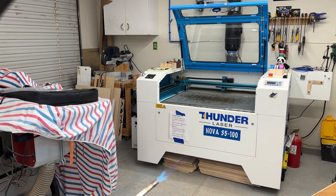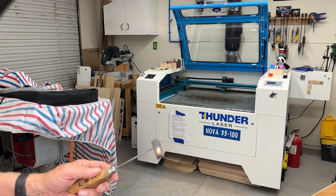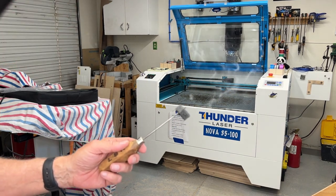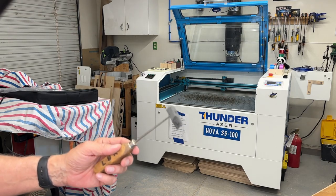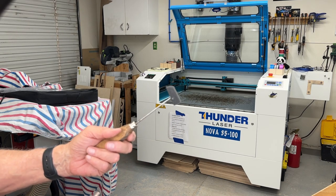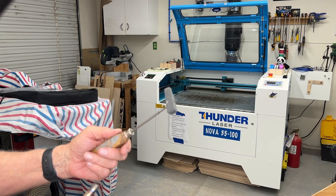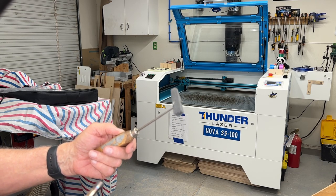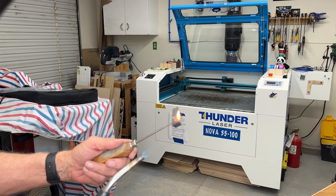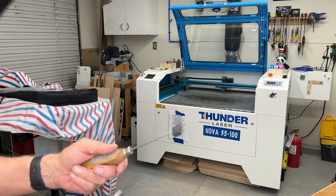I always flame-test my foam before cutting. Set a small piece on fire and make sure you get a nice yellow flame. If you see any other color — especially green — do not cut that foam in your laser; it likely contains formaldehyde. I get this foam from a local fabric shop and have never had a problem, but flame-testing is the right safety practice. A clean yellow flame means you're safe from toxic fumes.